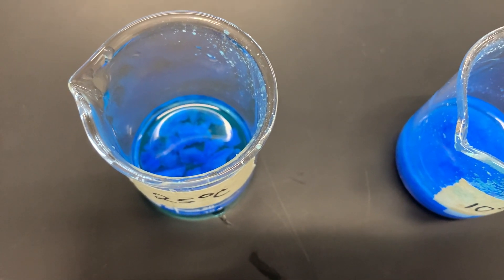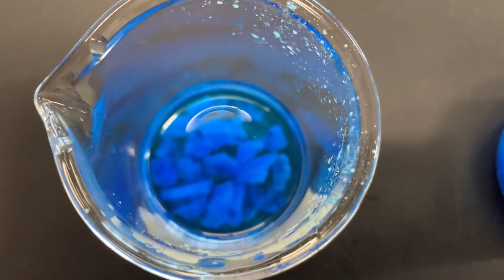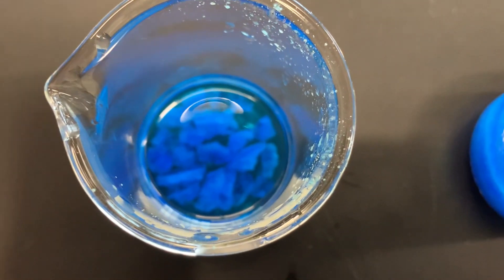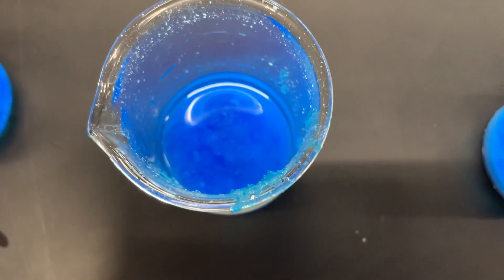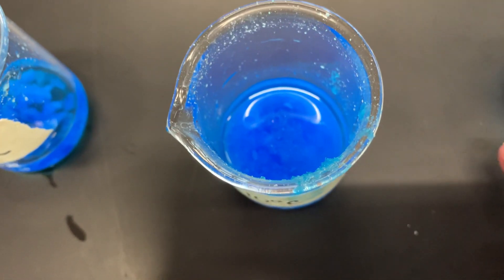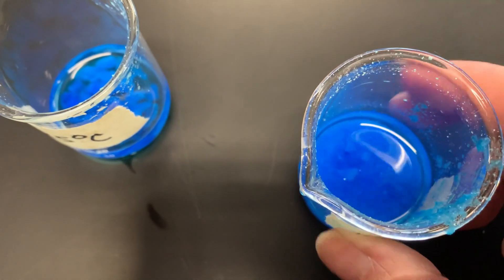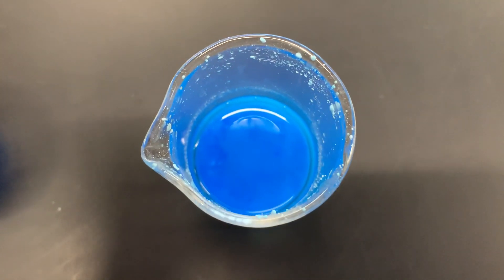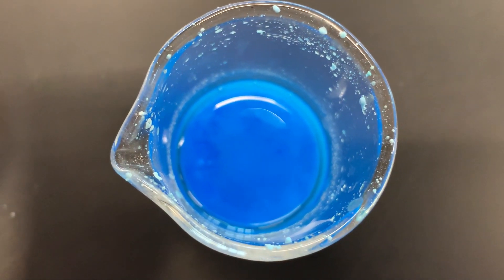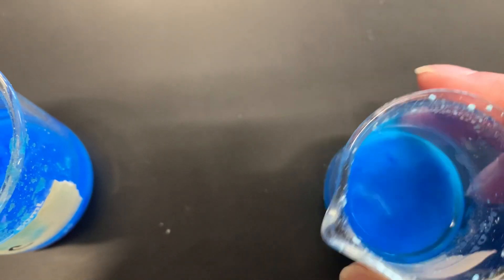At 25 degrees Celsius, you can see that the crystals are rather large. In the 10 degrees Celsius one, the crystals are smaller — a little bit hard to see, but they're in there. In the zero degrees Celsius beaker, you'll see that the crystals are very, very small and very fine — you almost can't even tell; they're about the size of grains of sand.